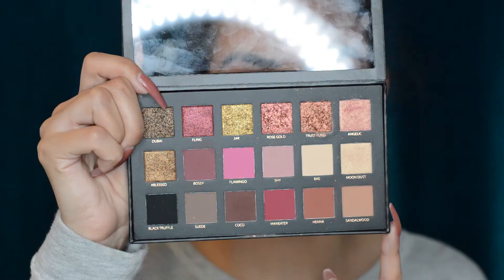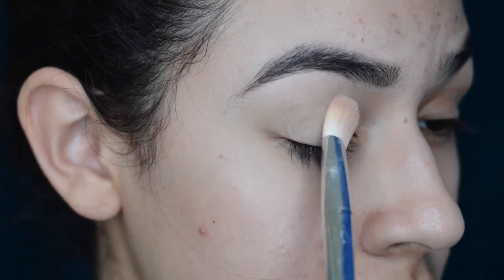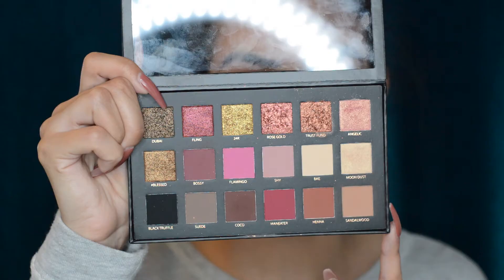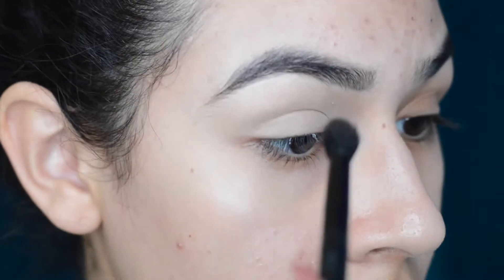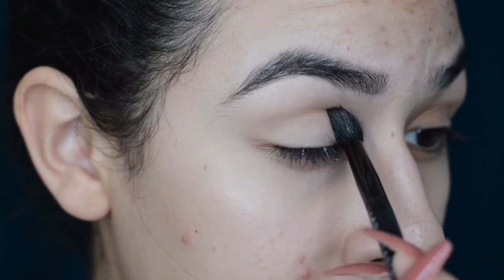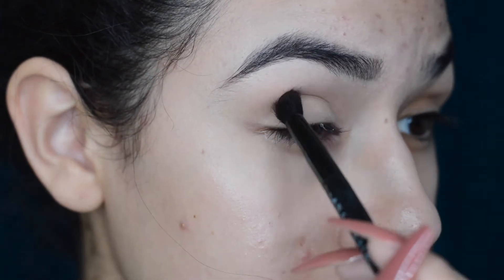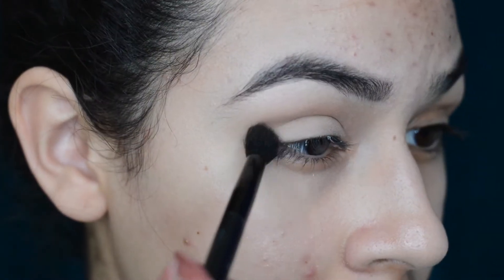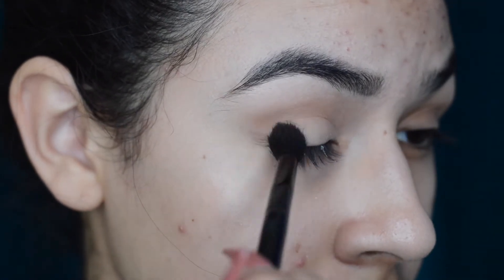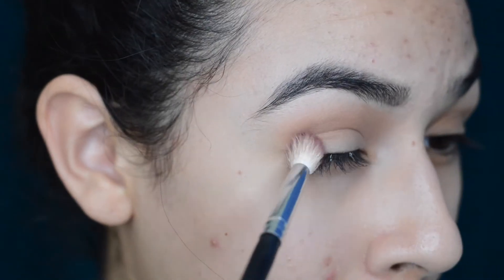Then I'm going in with the Huda Beauty Rose Gold Palette, taking 'Bay' to set that primer. Then I'm going to be going in with 'Sandalwood' as my crease transition shade — it's in the lower right hand corner of the palette. I'm just buffing it into the crease, building up the color a few times so it can be seen once we add the darker shadow.